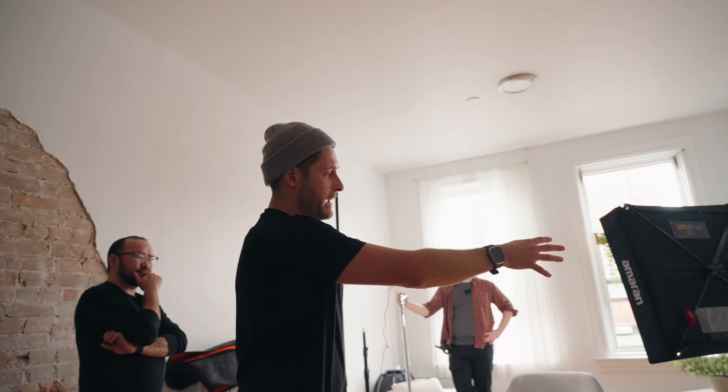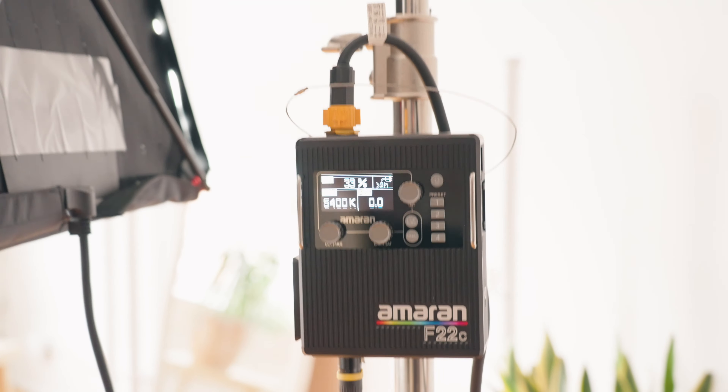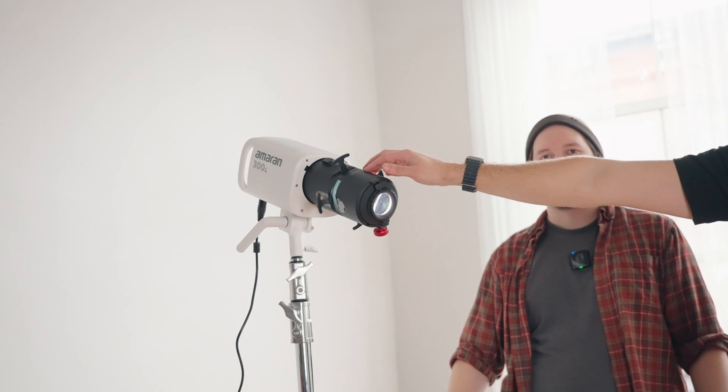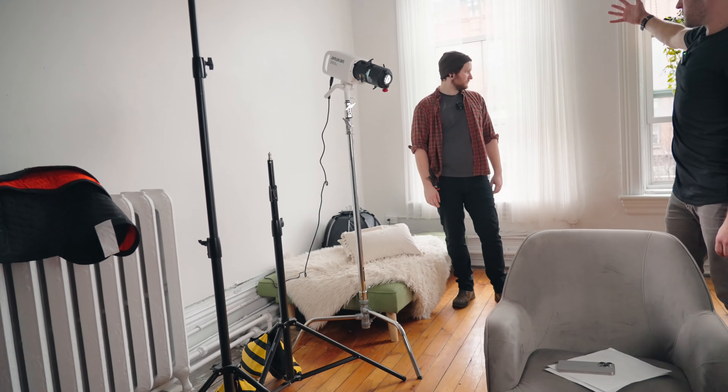For this scene, we have the F22C at 33 percent, 5400 Kelvin, on a C-stand just really low down. We're all really liking this light because of how convenient and small it is — so powerful yet easy to move around. At the back, Zach is manning the Amaran 300C with the Spotlight Mini SE attached. You can control the beam on this and put gobos in — we're going to recreate a sunset coming through the window to backlight me and give me a hair light. Then we just exposed to make sure everything in the background was viewable.